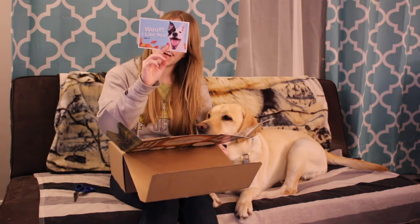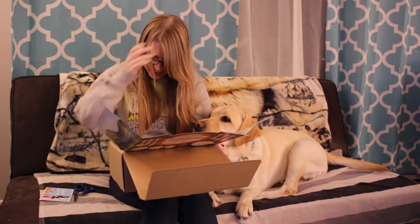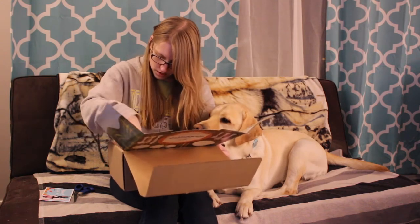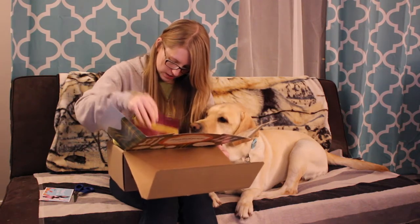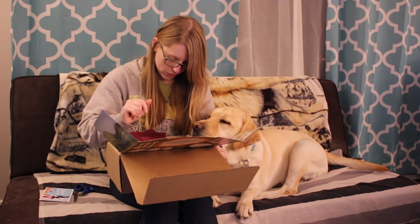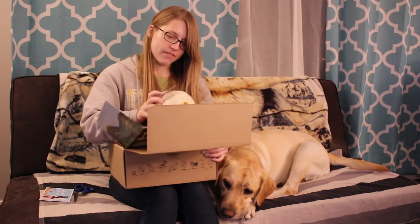That's funny — they give you a little postcard that you can send to your dog's best friend. I don't think we got the sheet that explains what the box is, so I guess we don't have that little description sheet unfortunately. I think we'll just go ahead and get the toys and treats going.